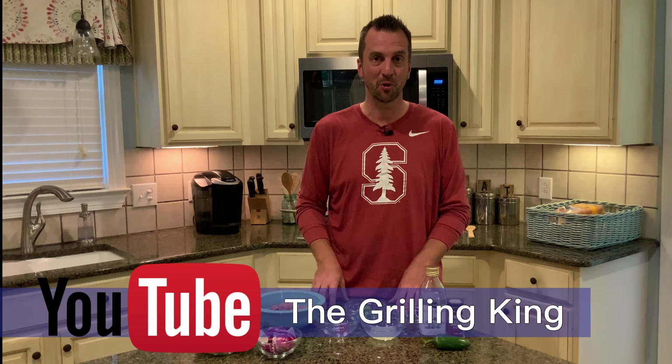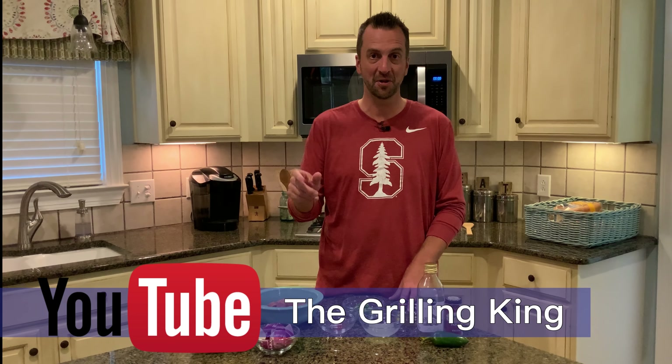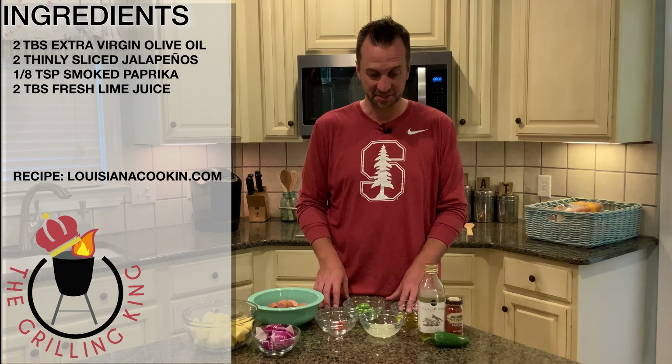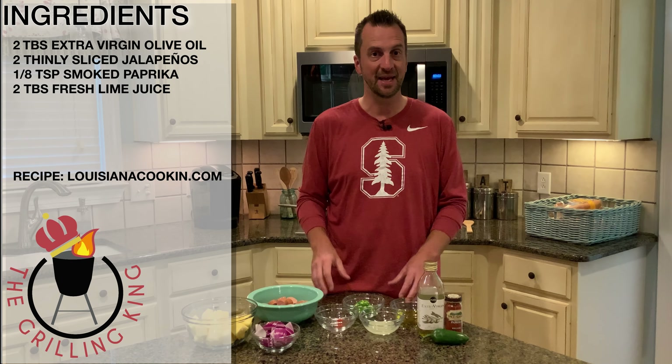Also, don't forget while you're here — please subscribe to our YouTube channel. Tons of great videos coming out both on the grill and right here in the kitchen. Now, it's time to start building our kebabs. First we're going to deal with the glaze. We've got some paprika, our jalapeño peppers, and a little olive oil. We're going to put it into a sauté pan, bring it to heat, and mix it with a little lime juice.